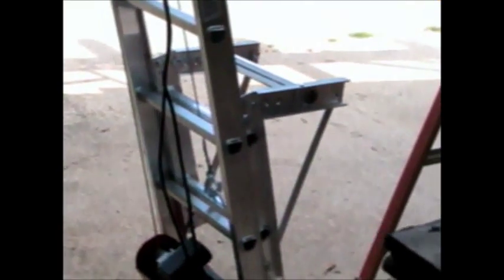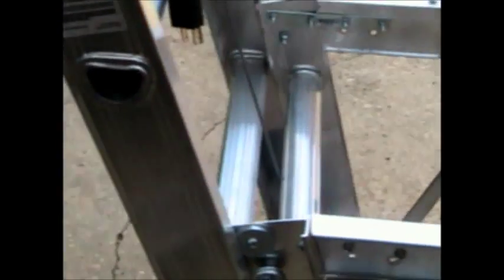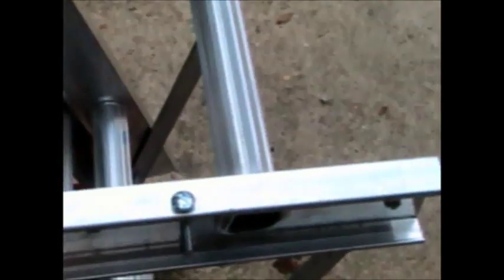Terry here again. If you've seen any of my videos, you've probably seen the ones of the roofing hoists. I've got several on there of these roofing hoists I build and sell on eBay.